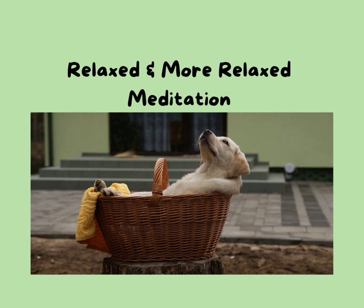In this moment you are relaxed. All is well. You are relaxed. All is well. Thank you, thank you, thank you.